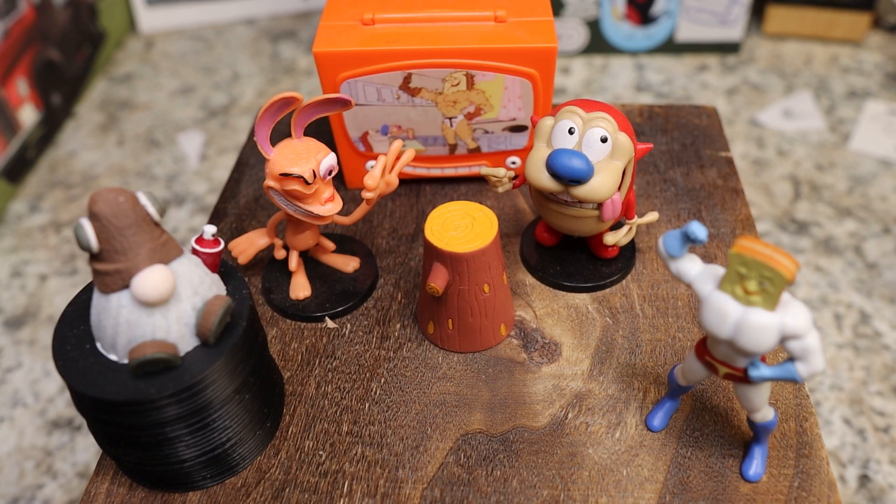Welcome back to the Knives Fast channel! Say hello to Wren and Stimpy and Powdered Toast Man, Log TV, and Choo Choo — let's get started on the Knives Fast channel.